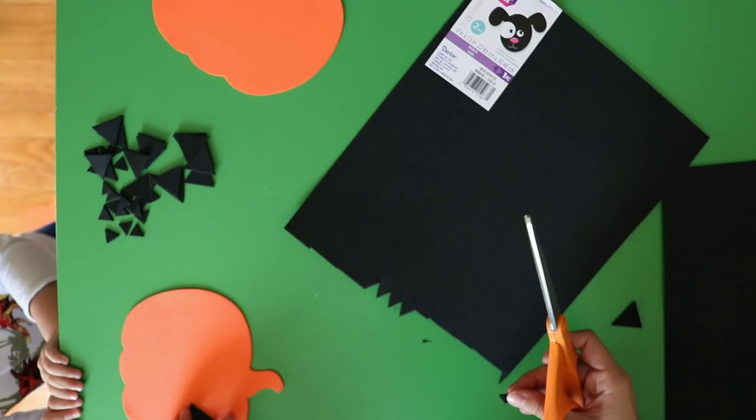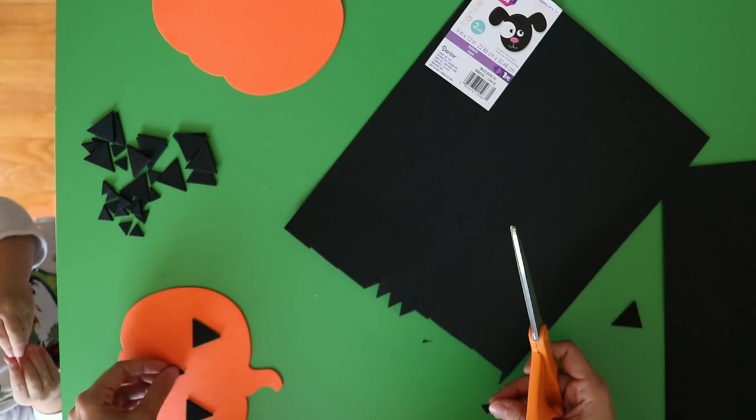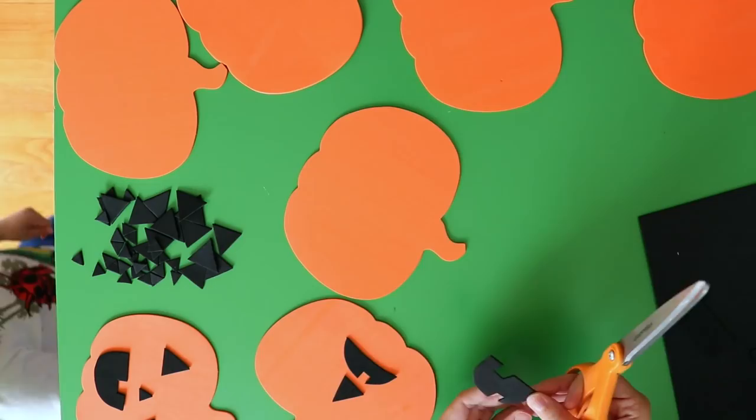Then I started cutting out lots of shapes to use for eyes, noses, and mouths using a sheet of black craft foam. Feel free to get creative here, or just cut out a bunch of triangles and semicircles if you want to go more classic with it.